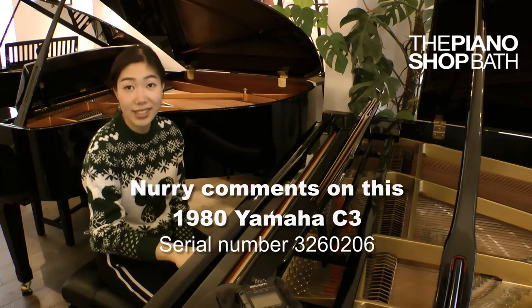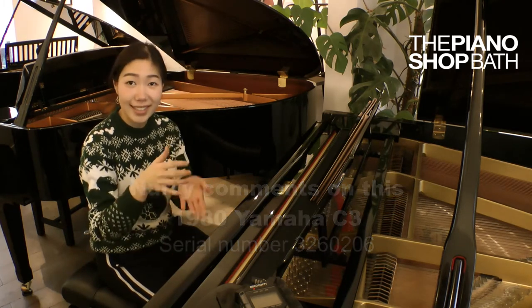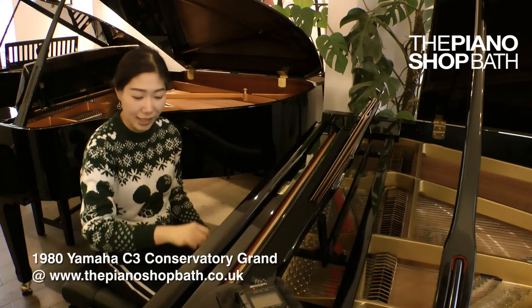It enables you to have good control of the sound. The keys are quite light as well, so it's not heavy and you can play it quite lightly.